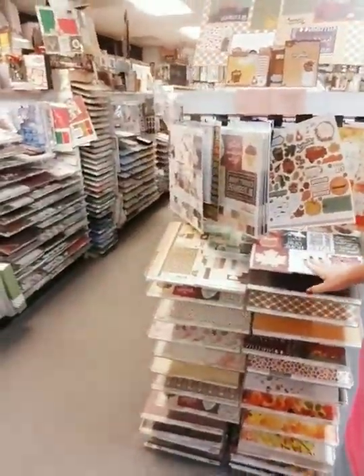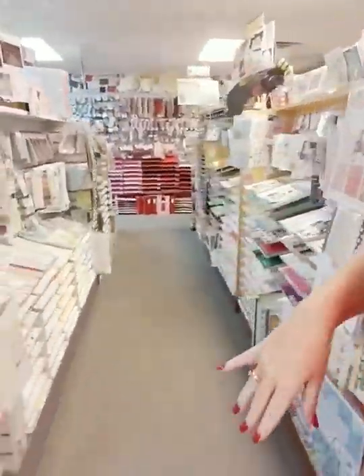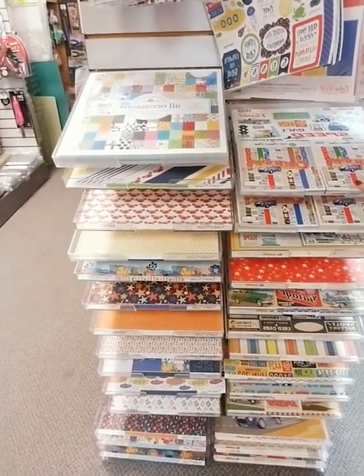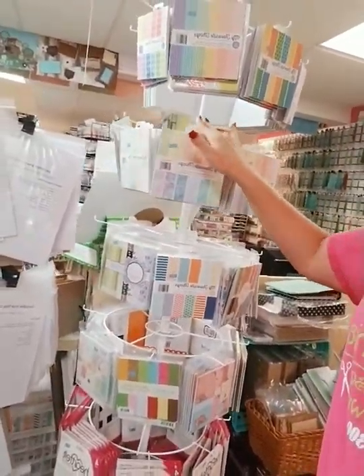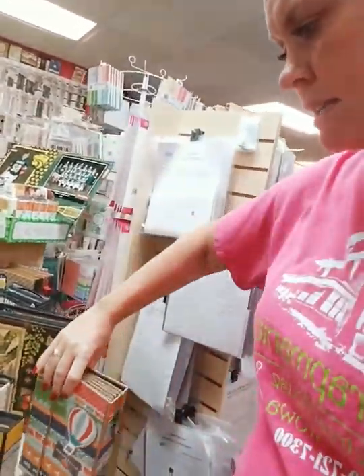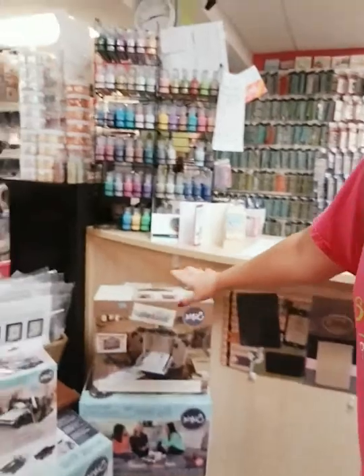All the in-cap displays are our latest and greatest new stuff — brand new fall paper, newest Christmas, brand new Halloween. We also have simple stories that just came in, newer stuff from Carta Bella and Echo Park, and Tim Holtz tools on this end cap. If you like 6x6 pads, we've got those. If you want to make your own albums, we have kits for that — various sizes, some with magnets, some without. We have your Vagabonds and Big Shots — we have it all.